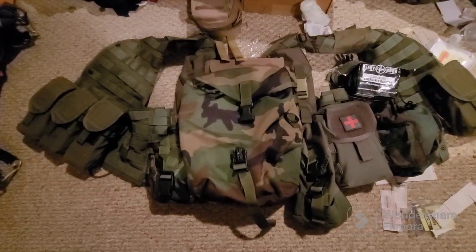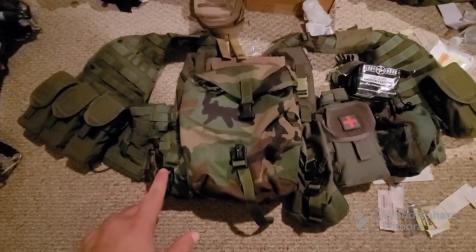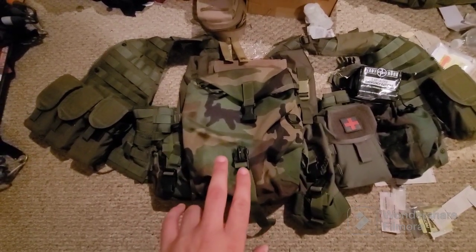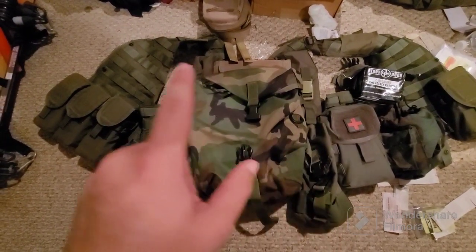Right now I just have four. I have a canteen, canteen cup, and a sustainment pouch. It's got two Mountain Houses in there. I have a pouch here and there — this one is either going to